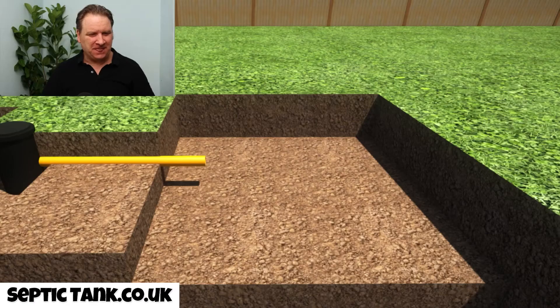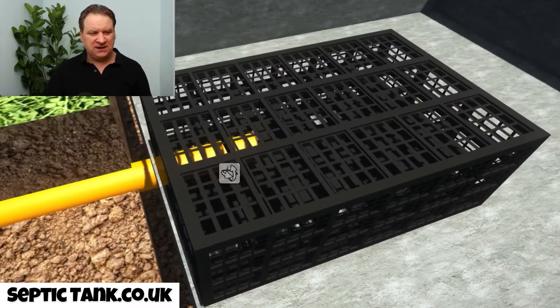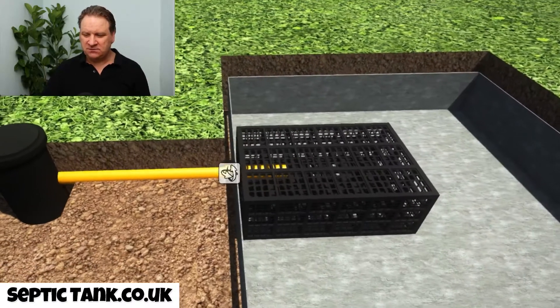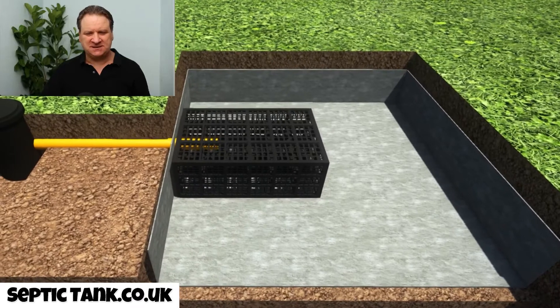Have a look at this. So you've got your hole. The first thing that you need to do is put your membrane down — pretty simple. Then once you've put your membrane down, you put in your first crate. The first crate in this instance literally inserts about a foot into the first drainage field crate. Up to now, this process is going to take you about ten to fifteen minutes. But this is where it gets really easy.